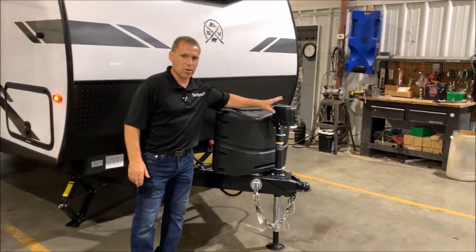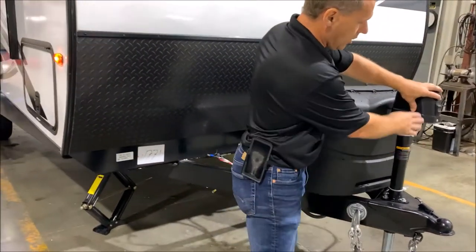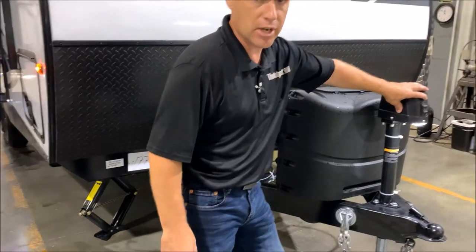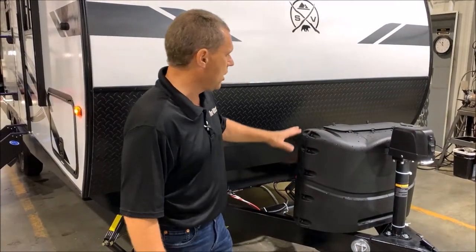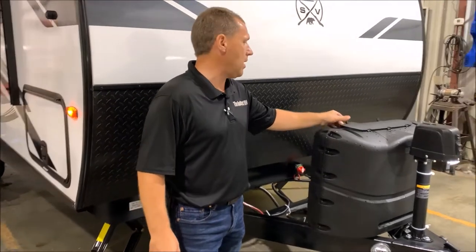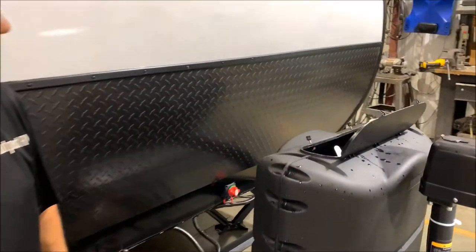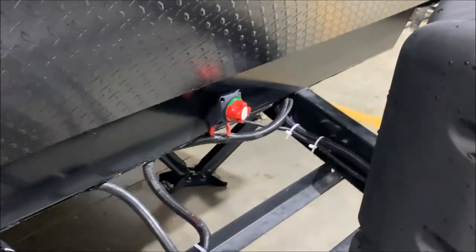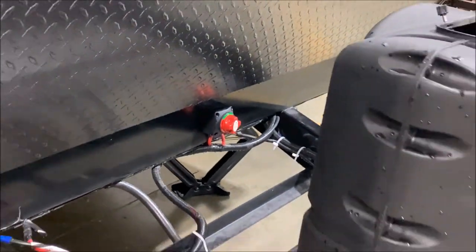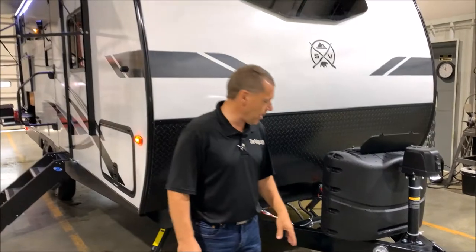We do have the power tongue jack that comes standard with this. You have an LED light here shining down to help hook up if you're hooking up after dark, and then you have your extend and retract switch. Behind that is a dual 20-pound LP tank with hard case cover and easy access lid at the top. Down below is a battery shutoff switch so if you're putting the unit in storage you can disconnect the batteries so they don't drain.